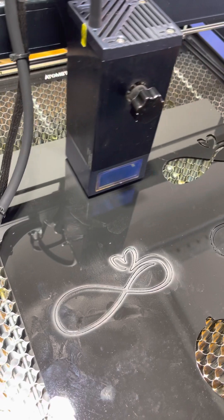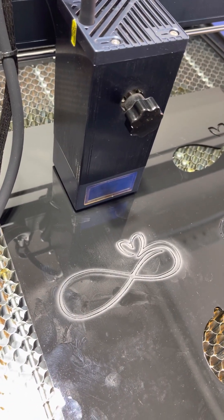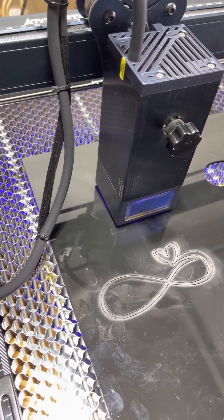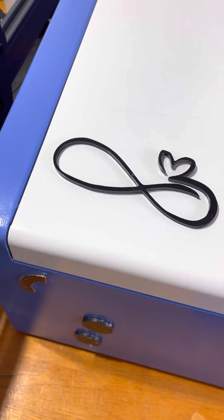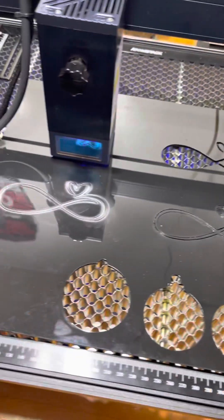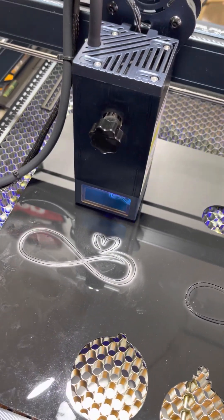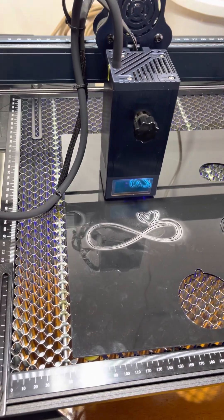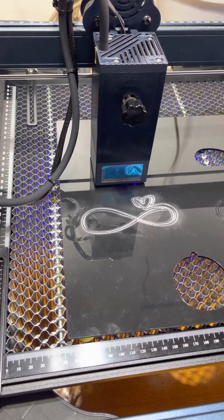So I do the frame first, and here we go — it's so slow. So the infinity heart, that's what it's going to look like. Be sure you have a well-ventilated area; I'm in my garage with a couple of fans running. You know it looks like it's not moving, but it is moving.